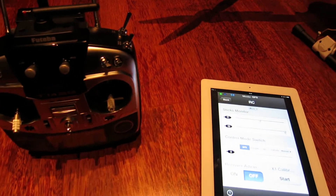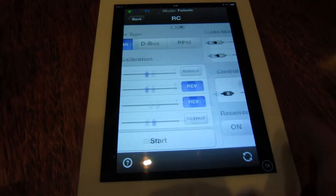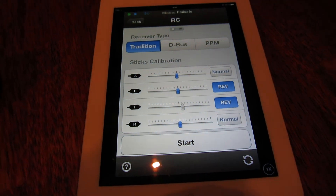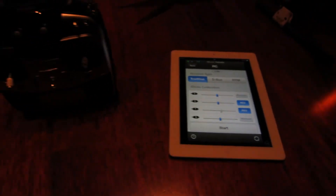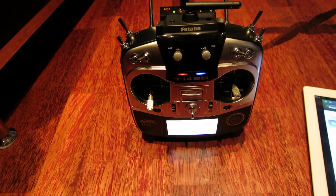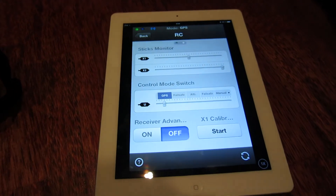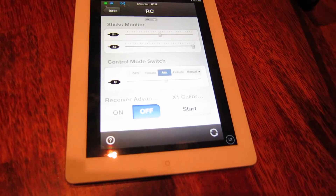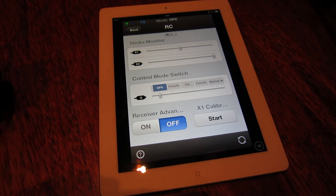As you can see, it moved to failsafe and the throttle is a little bit over 50%, which means the model will stop and return to home. You see it moved back, and it is back in GPS. And this one is my button that I use to switch the 3 control modes.